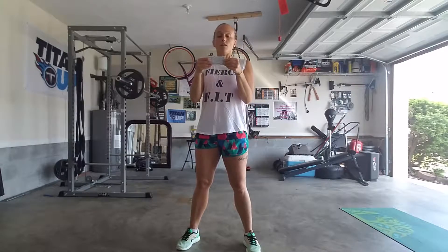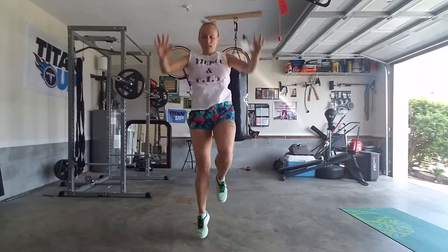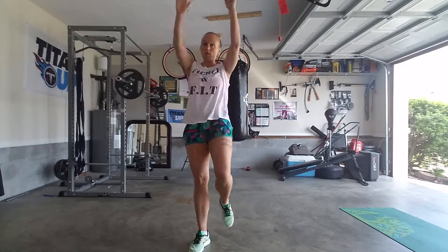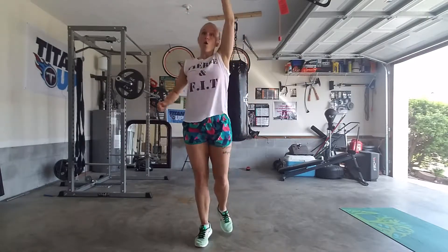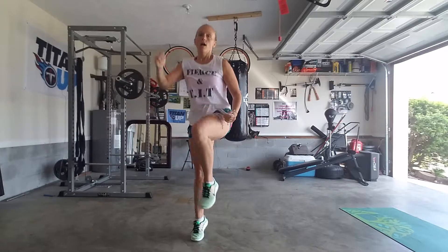Then we'll move into the B combo, which is ski, ski — one, two, three, knee or march. Then we add in the running man, which I can't do if I have a ski. Run, run.